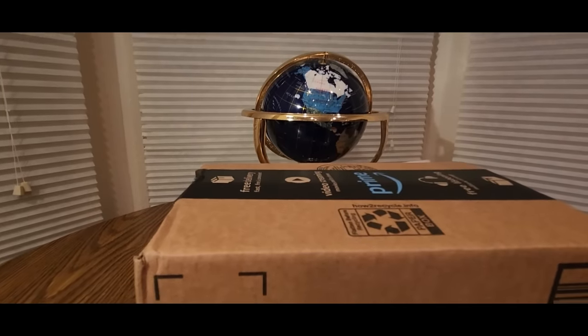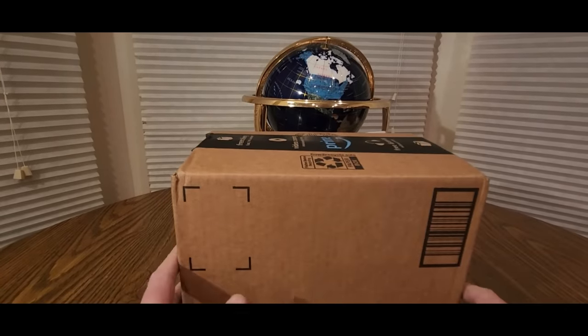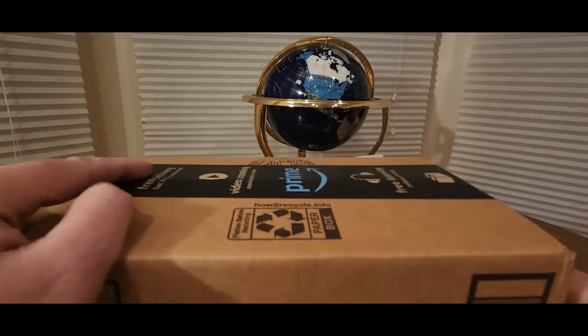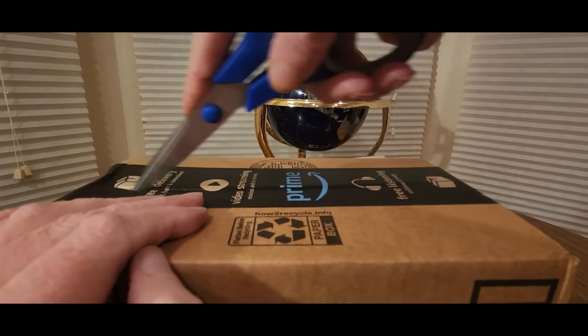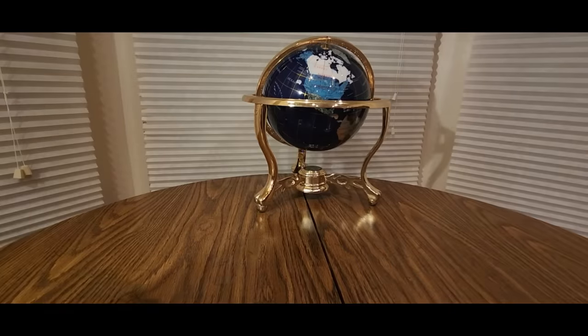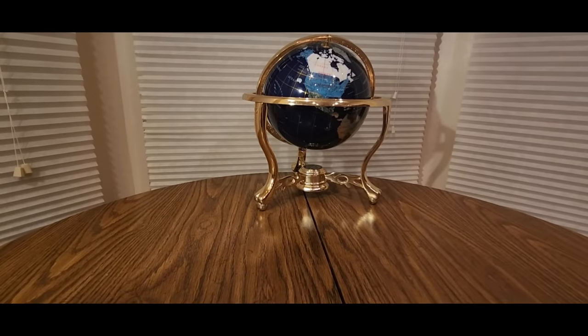Alrighty YouTubers, here we go again. We have another special Amazon Prime unboxing. You guys can check them out — my affiliate link will be down below. Click on that, see what other goodies they have to offer besides this one. If you like this item, add it to your cart now and check out.